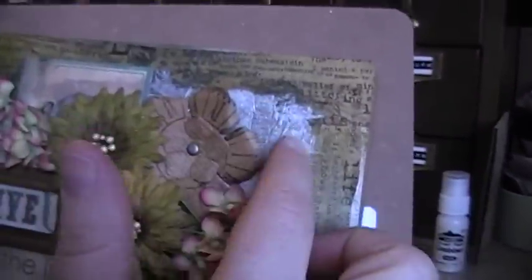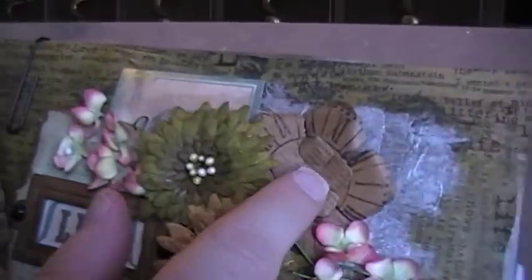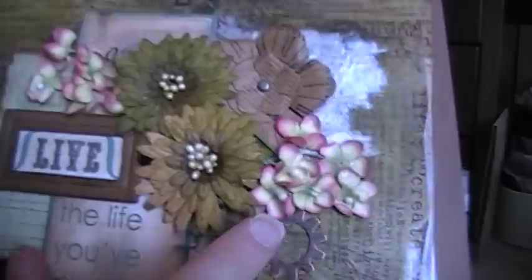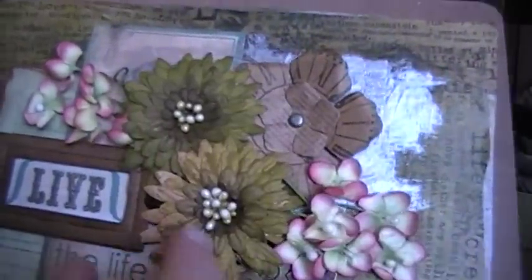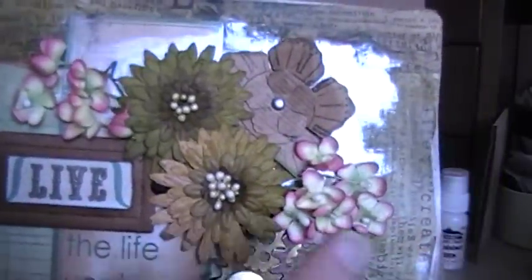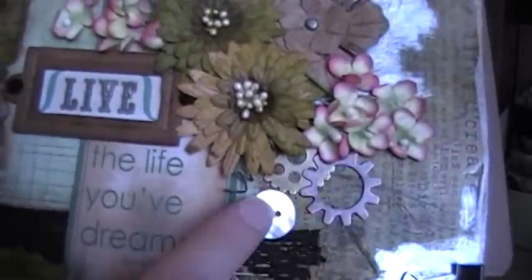I also used some more of my Pearl Paint from Ranger — I love that stuff. And this is the Graphic 45 flowers that they have. And more of those cherry blossoms that I got from Karen. They were brown and an orangey rust color, and I spritzed them with green, and that's how they turned out — they turned out really pretty. And more of those gears and a button.